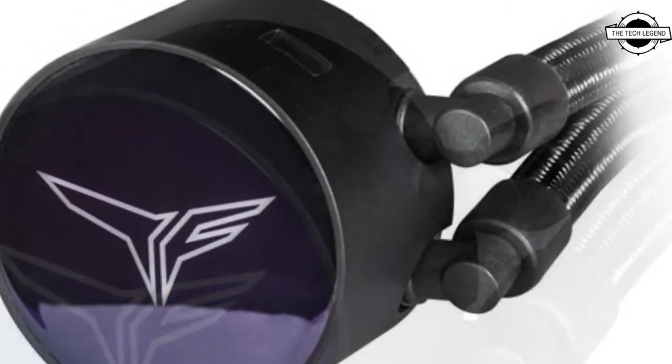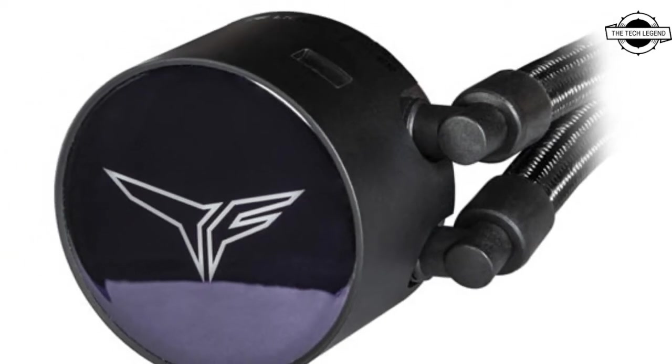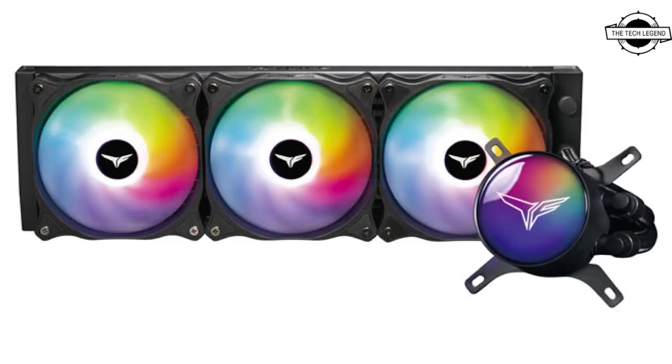The cooler is also compatible with lighting software such as ASUS Aura Sync, ASRock Polychrome Sync, Biostar Advanced Digi LED, Gigabyte RGB Fusion 2.0, MSI Mystic Light Sync, and more, giving players the freedom to create their own striking multi-color ARGB system.